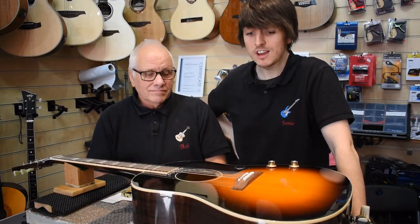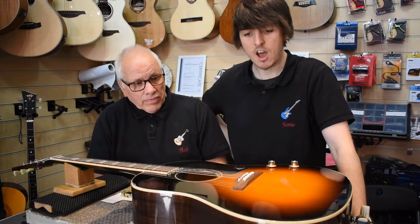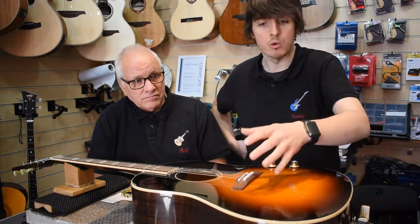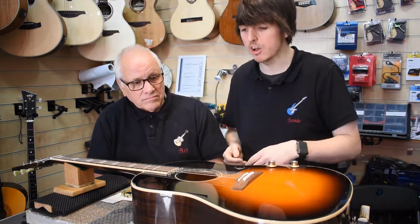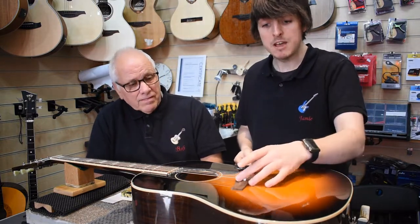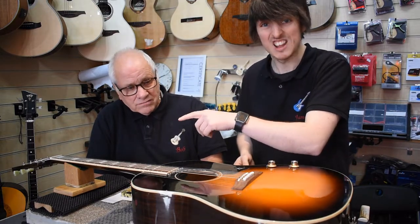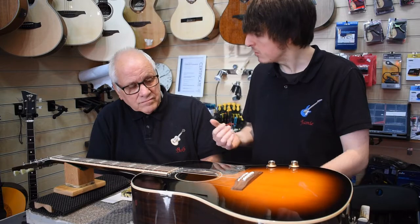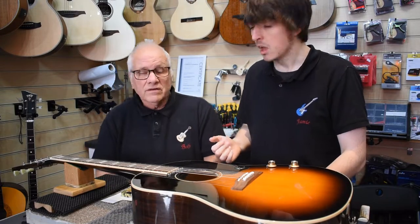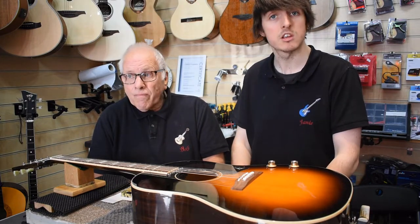Right guys, we're finally down to what we think the correct measurement should be. We've done it in increments — it's been on and off four or five times. We're happy now with the measurement. We'll come back to re-address the neck at a later date. Restringing time now folks — probably another quick video for you, but we'll get this done and then give it a final check and a sound test.